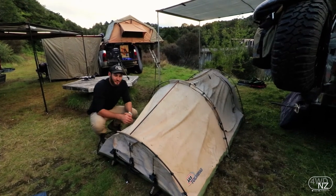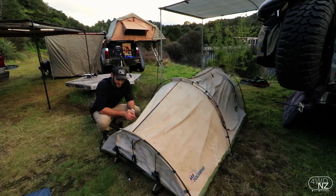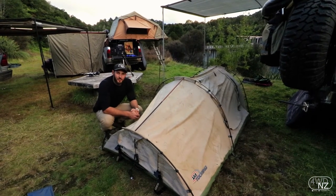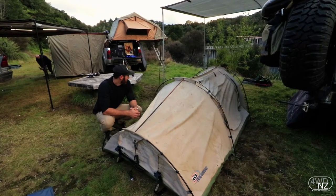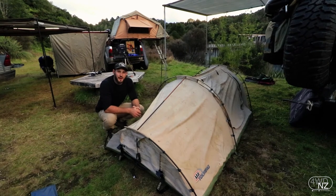Look, you're probably wondering why it's all dirty — that's because it took an absolute beating yesterday going through the 40-second traverse. But I'm really amazed at the way the swag held up. There's absolutely no rips, no tears, nothing. And it was sitting on top of the roof all day going through the scrub.